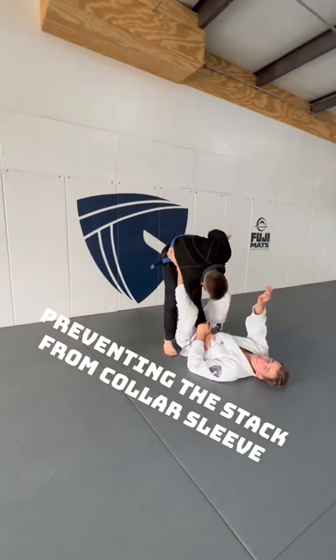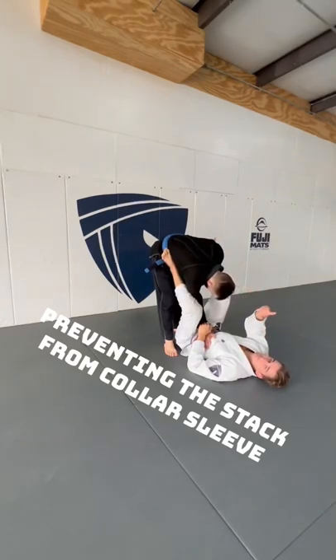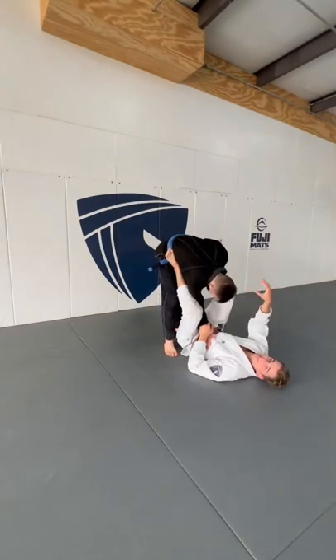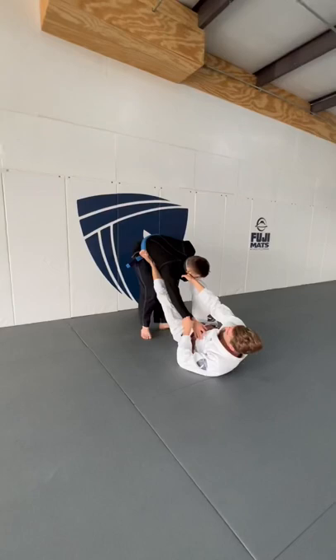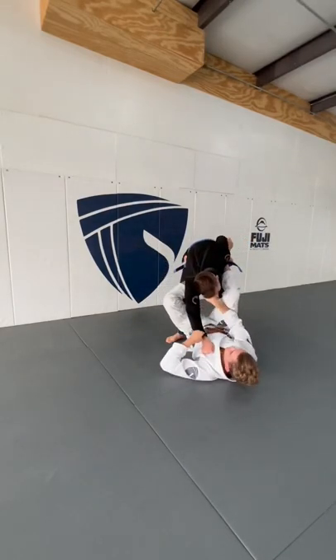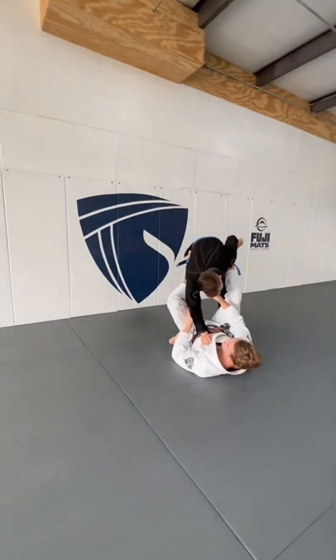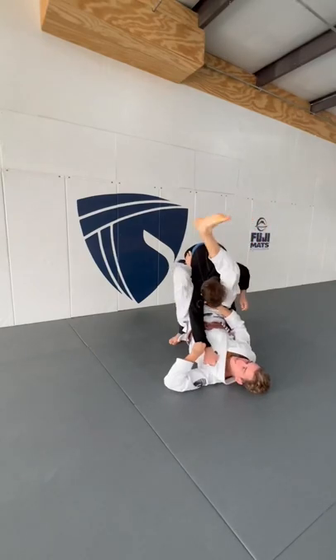Collar sleeve is a very aggressive, submission-focused guard — absolutely one of my favorites. One thing that people, especially kids, really struggle with is getting stacked when going for the triangle, especially against bigger people. So we're always off-balancing, always moving our partner. We do what we call 'testing the hips,' which is lifting our hips up trying to get our hip actually above the elbow so we can lock up our triangle.